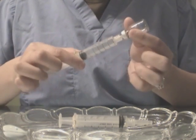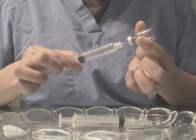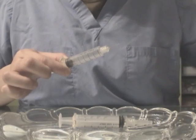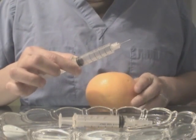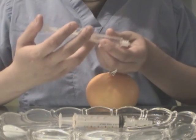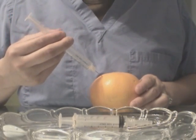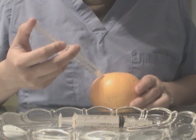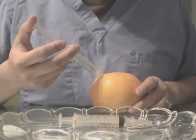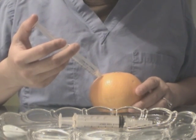Then, you want to go ahead and remove the needle from the container. Then, you want to go ahead and inject into the area. Make sure you aspirate as usual. I am not going to be aspirating in this demo, but this syringe will be able to provide that kind of action so you can still aspirate.